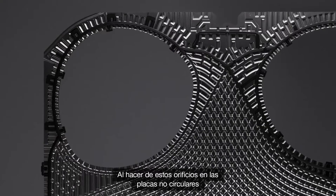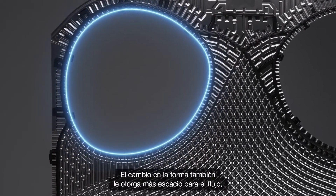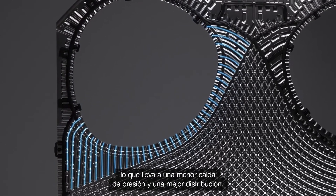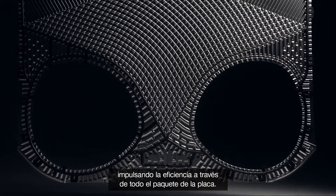The Omega Port is one of them. By making the port holes in the plates non-circular, we have been able to increase the heat transfer area of the plate. The change in shape also gives more room for flow, which leads to less pressure drop and better distribution. This small design change makes a considerable difference, boosting efficiency across the whole plate pack.